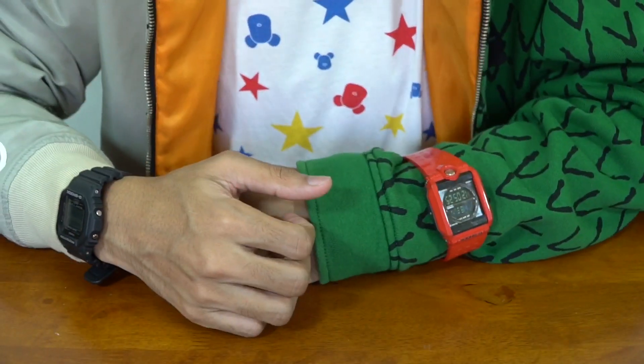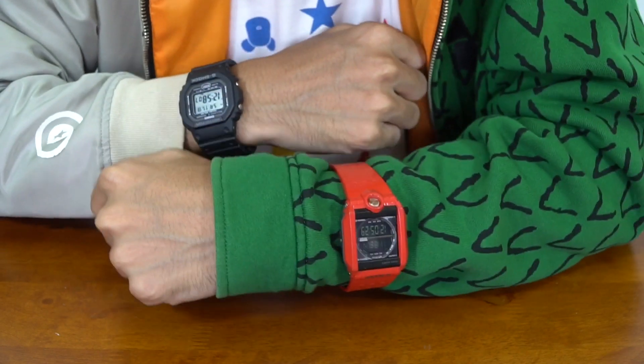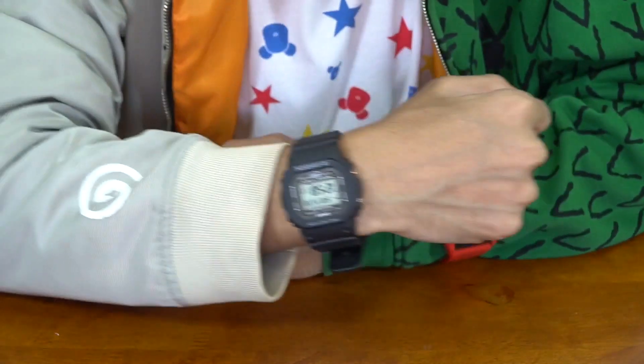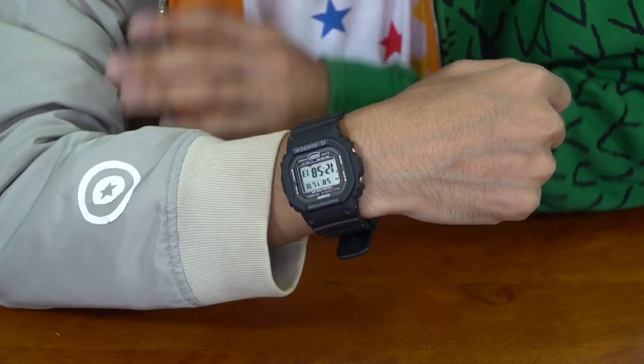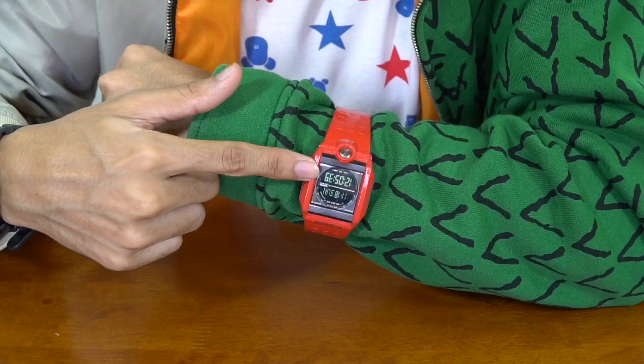Hello everyone, this is G-Shock High Fashion channel. Today I'm wearing two square G-Shocks — both considered to be square, but this one is a little bit more square than the other. This is the classic square model: this is the GW-5000 and this is the G-8000.